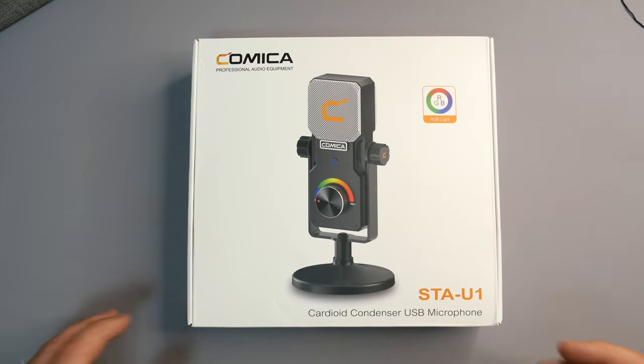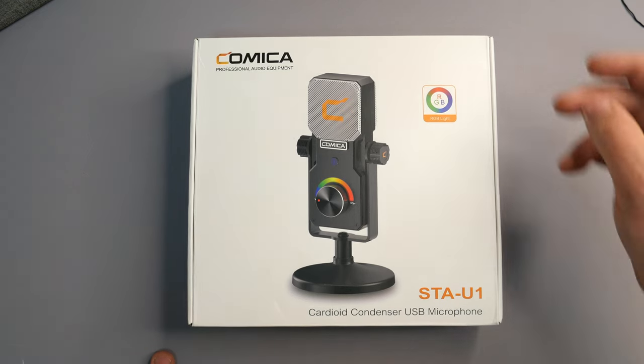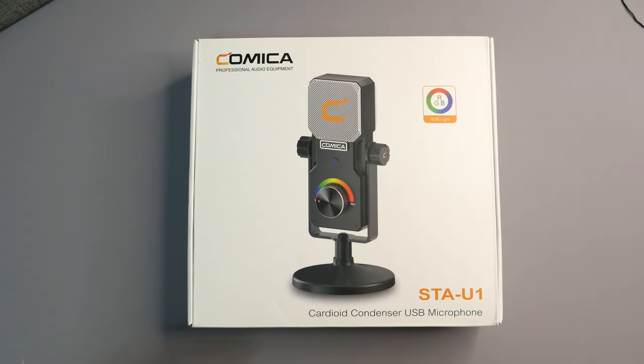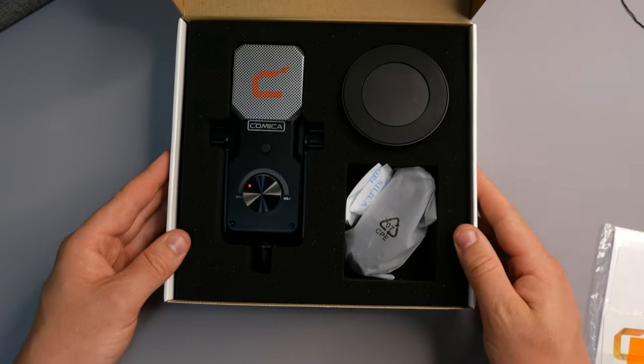So guys, this is what we're looking at — this is the Comica STA-U1 cardioid condenser USB microphone with RGB lights as well. What we're going to do is unbox it, see what we're working with, and then talk about the microphone and go straight into an audio test to see roughly what this can offer and how it sounds.